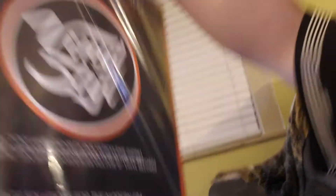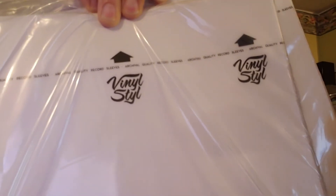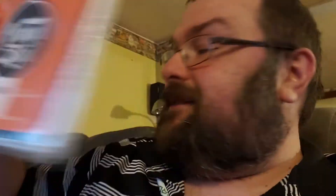I got 100 outer sleeves, two 50-packs of inner sleeves. And these are, as you can see, the MoFi-style ones with the white backing. And also, because I was falling way behind on my 7-inches, I got my singles — 100 of them. So I have a lot of work to do.